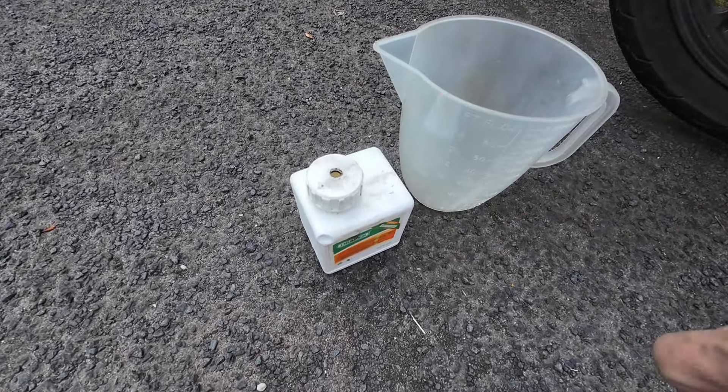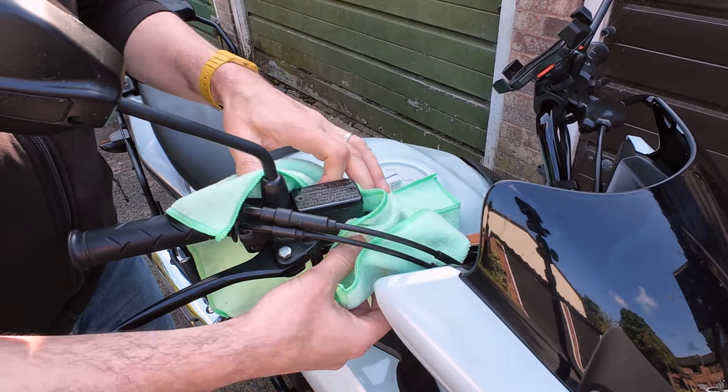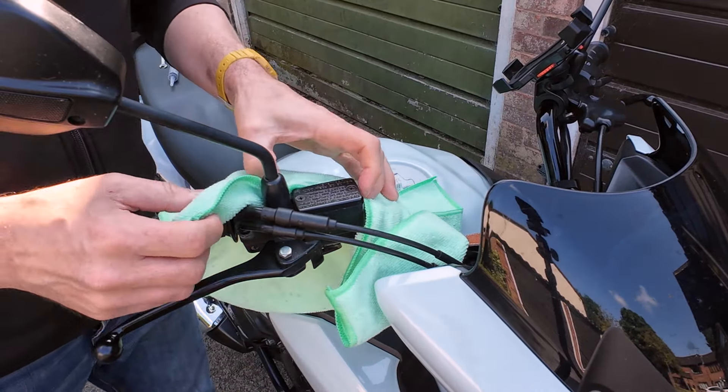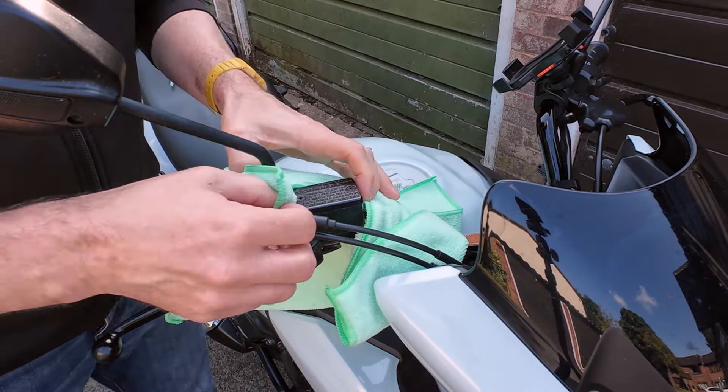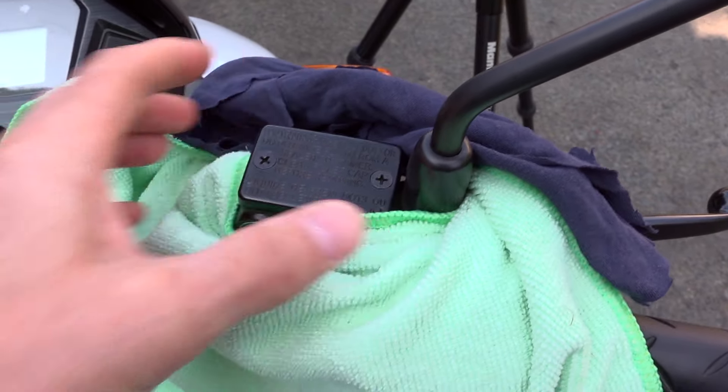It's worth pointing out brake fluid is a very effective paint stripper. It's nasty stuff so we do not want to spill a drop on the bike's paintwork or anywhere else. So let's get some cloths or rags and put them around the reservoir so there's no chance of getting any anywhere we don't want it.